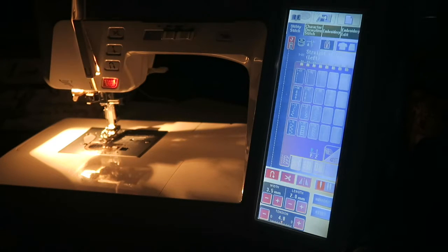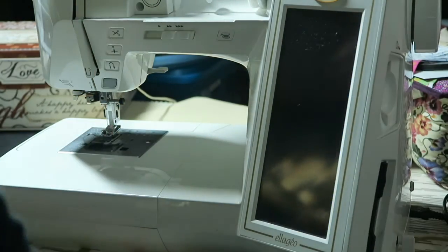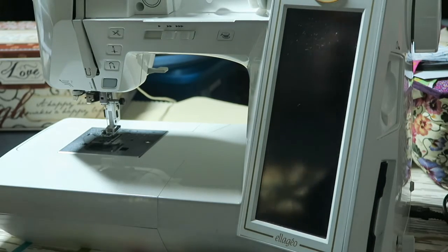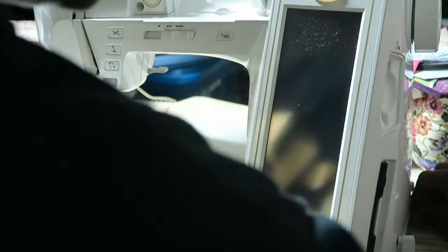I'm going to cut on my overhead lights, cut off my sewing machine, and I'm actually going to unplug my sewing machine so that I can turn it around.